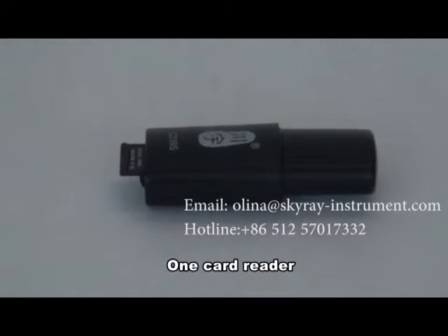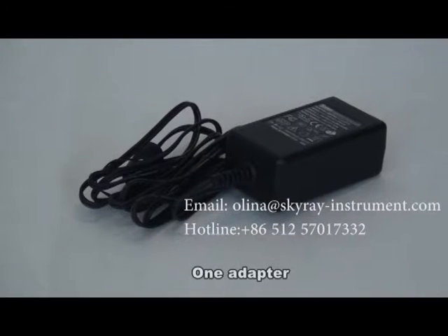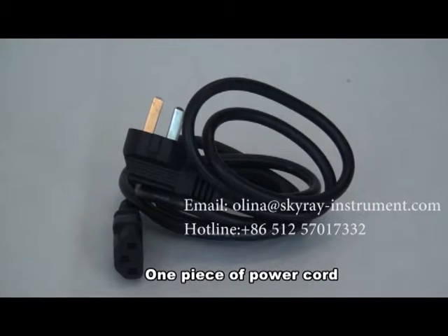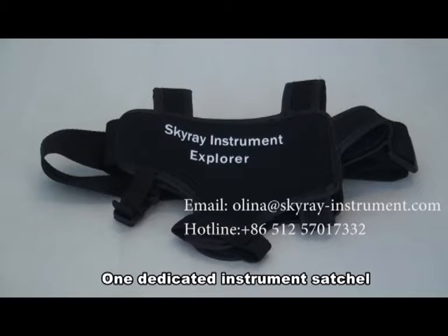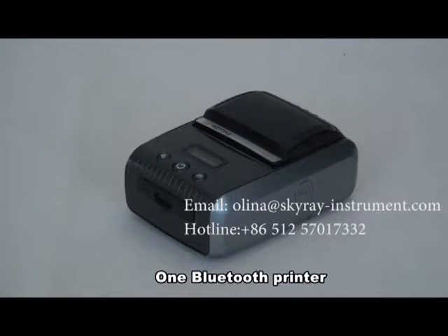Sixth, one card reader. Seventh, one adapter. Eighth, one piece of power cord. Ninth, one dedicated instrument card. Tenth, one dedicated instrument schedule. Eleventh, one Bluetooth printer.